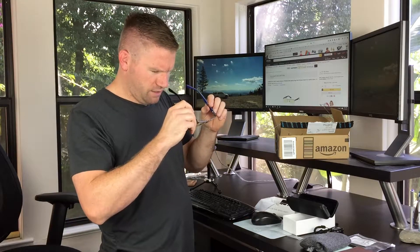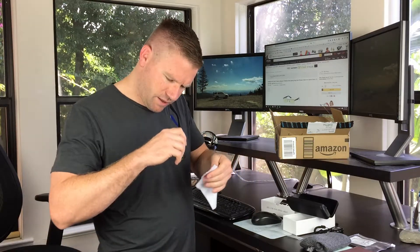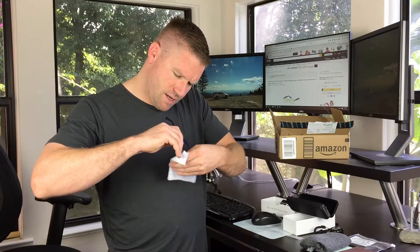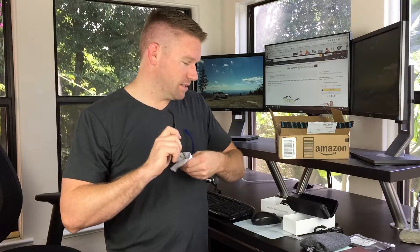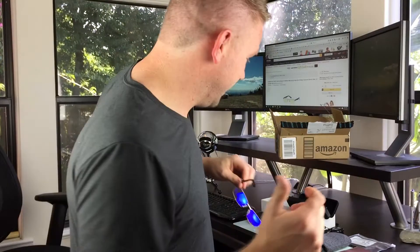Hopefully I can do videos and stuff like that with these on — even though I wear contacts, so it's been a long time since I've had to wear glasses all the time. Anyway, hopefully I'll have an update review video for you in like a month for these. These are the Gamma Ray Optics GR-007.